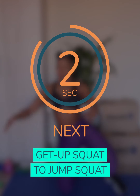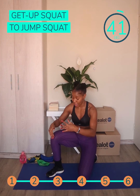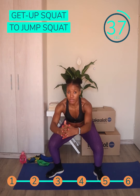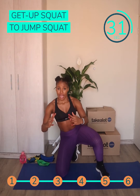You start in a leaning position and you get up by pressing on the ground into a squat position and then you jump. Then you're alternately dropping the other knee and getting up with it.